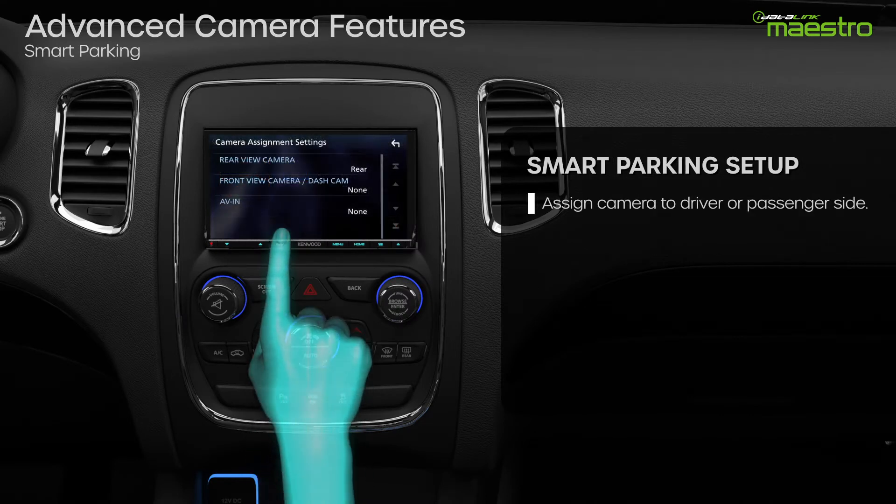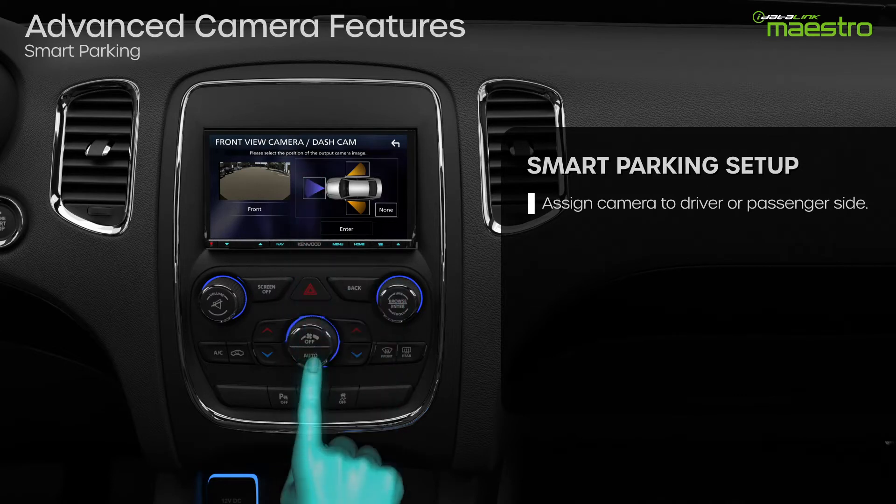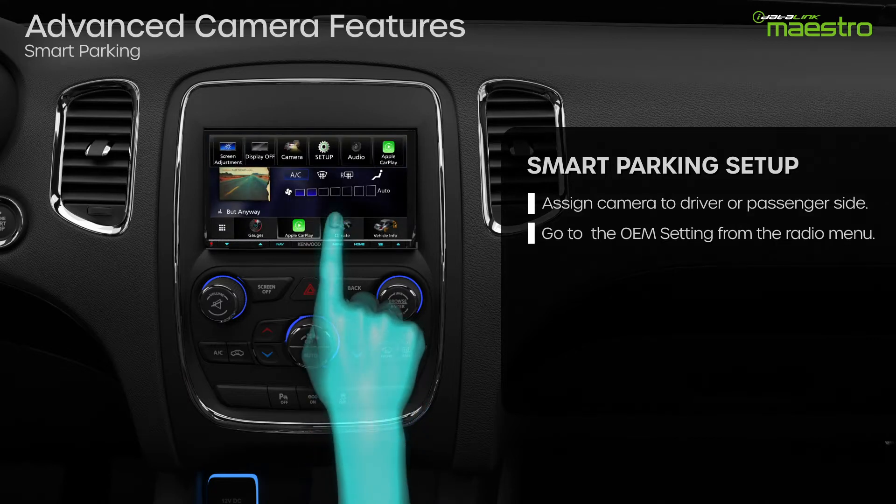You must first assign a front camera in the Aftermarket Radio Setup menu. Refer to the Owner's Guide for instructions on where to find the camera assignment setup. Once the camera has been assigned, you need to turn Smart Parking on.